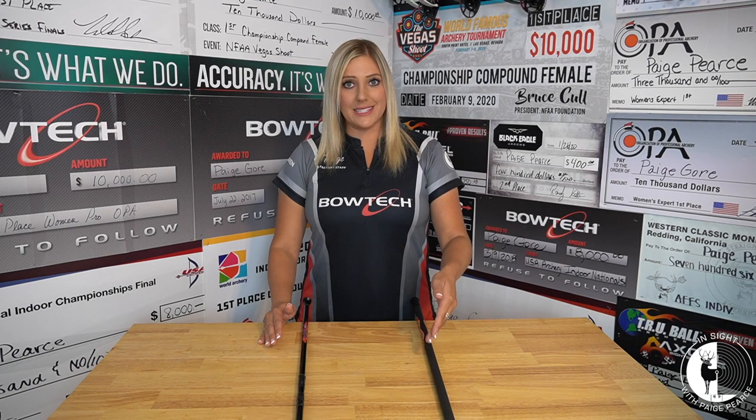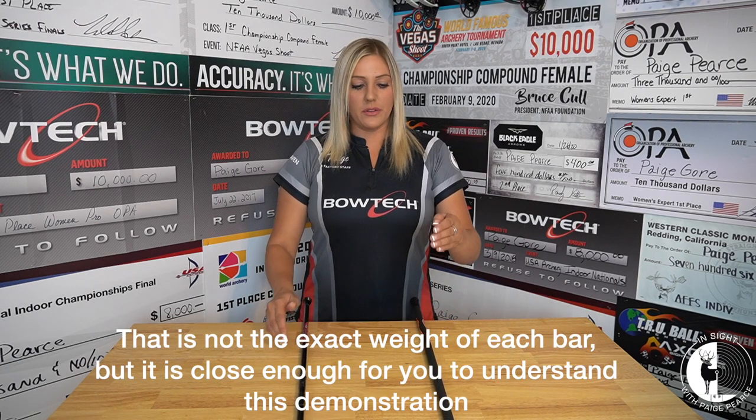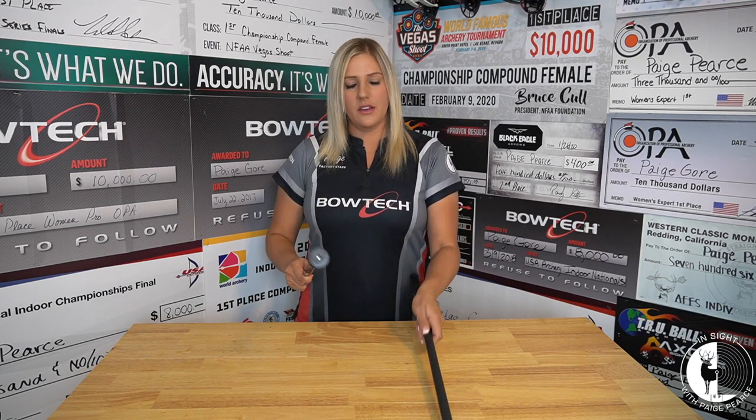For the demonstration, we are going to say that this bar weighs 6 ounces and that this bar weighs 3 ounces. On the front of the 6-ounce bar, I have placed 3 ounces for a total of 9 ounces. And on the front of the Advantex 3-ounce bar, I have 6 ounces on the front for a total of 9 ounces. So two bars, both weigh 9 ounces.